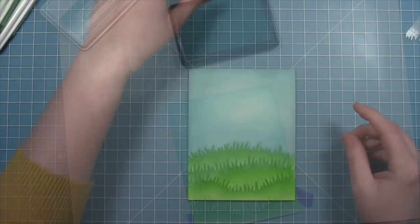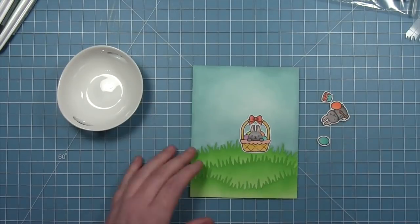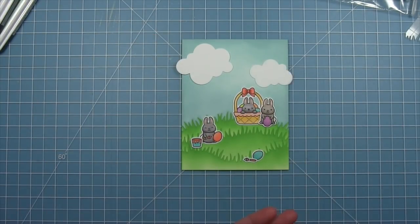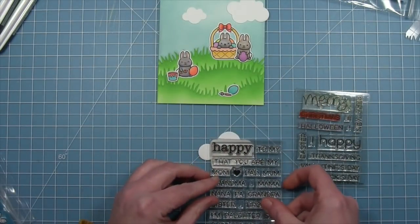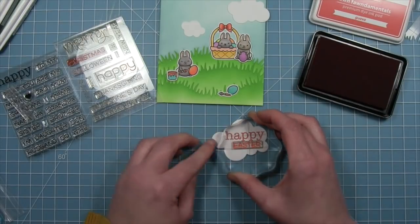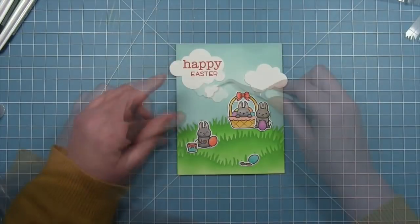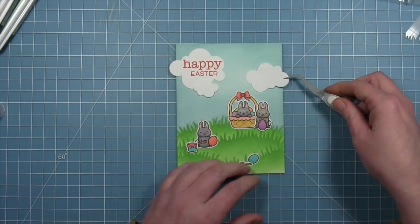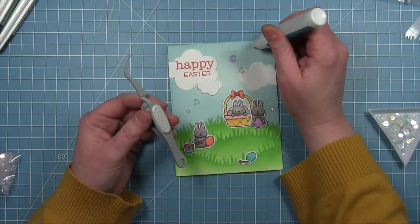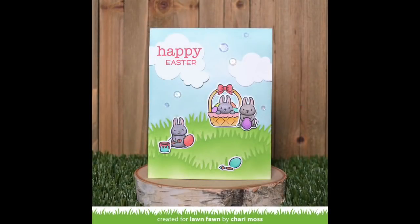Now that we have our stenciled scenes, we take out the Easter Before and After stamp set — a brand new stamp set — and stamp, color, and die-cut a bunch of the images from this set. There are cute little bunnies decorating Easter eggs and hanging out in little Easter baskets. We place them around the card and it's a completely flat background that just looks so dynamic. To fill in the sky we take some simple puffy clouds in white cardstock and use those for the sentiment — stamping out 'Happy Easter' from the Happy Happy Happy stamp set in guava ink. We layer the clouds onto the card, trimming any excess so the sky looks continuous. For a little extra sparkle we add clear sequins with liquid glue, and this cute simple Easter card is all done.